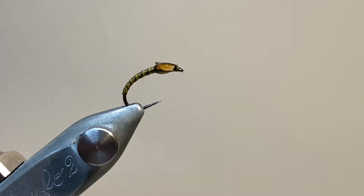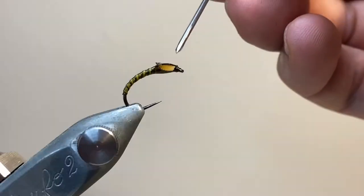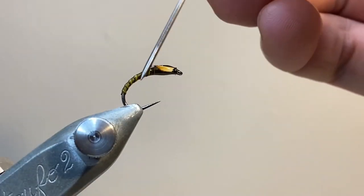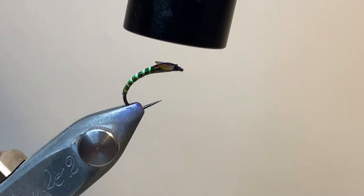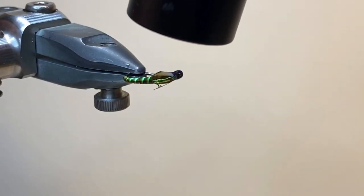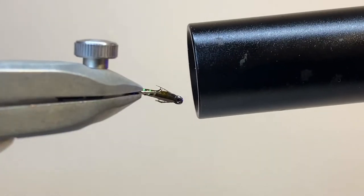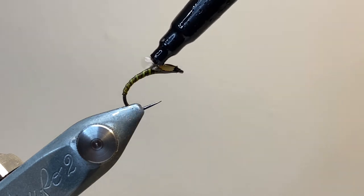I'm using some Bug Bond Light here — it's a nice runny UV resin. I'm going to give a first coat, making sure that the wing buds and the thorax are nicely covered, and that the gap underneath the wing buds is filled in. It gives a little bit of translucency and a very nice effect to the fly. Now I'm going to give everything a good blast with the UV torch, make sure it's all nice and cured, paying special attention to getting the light inside and underneath those slips of jungle cock.